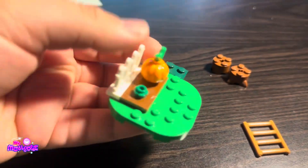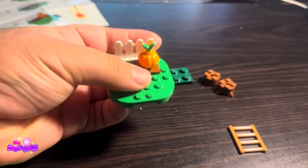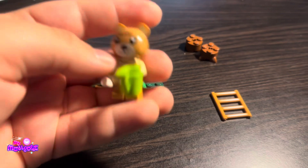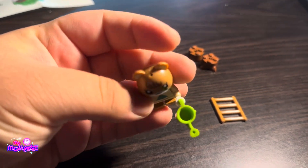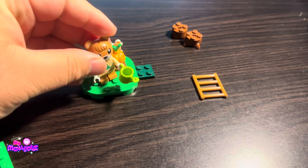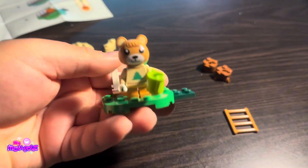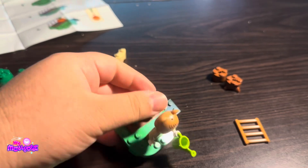This is the first part of the set — the little pumpkin part. That's really cute. The platforms kind of remind me of the ones in the game, and that's the Maple figure. She uses the little legs and the watering can.